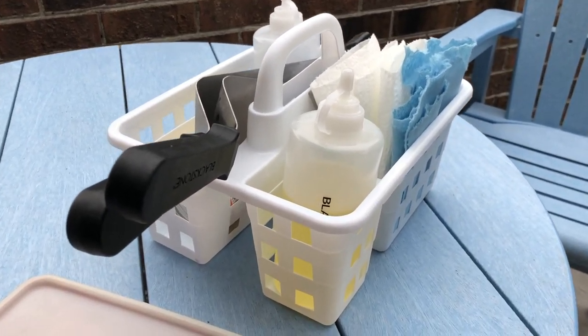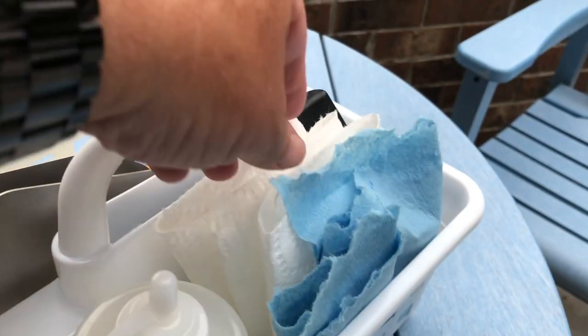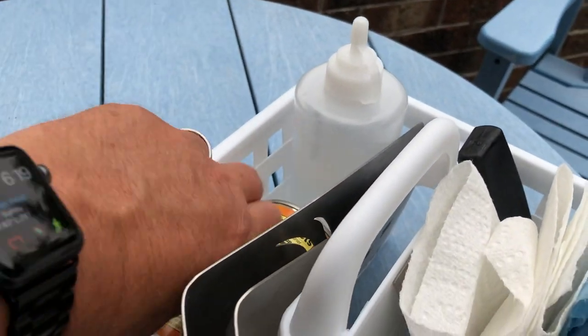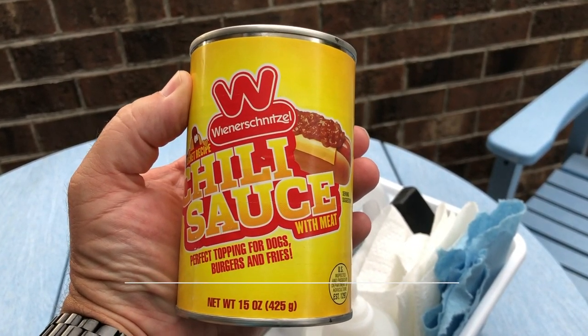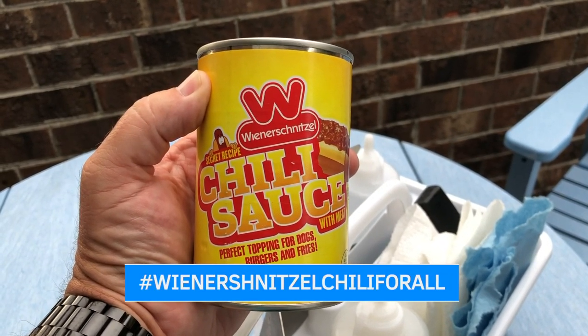This is going to be an easy one today. I've got my trusty dollar store caddy here — picked that up at the dollar store. I've got the tools, my scraper, some regular paper towels, some blue paper towels, my oil, some water, and of course — oh yes — Wienerschnitzel chili sauce. Man, this is the best hot dog sauce.